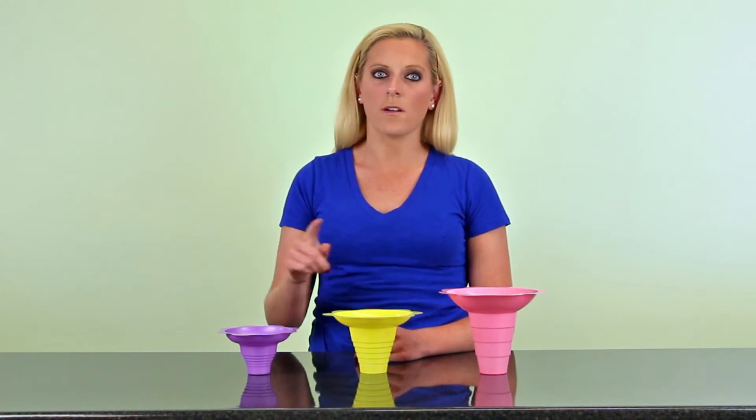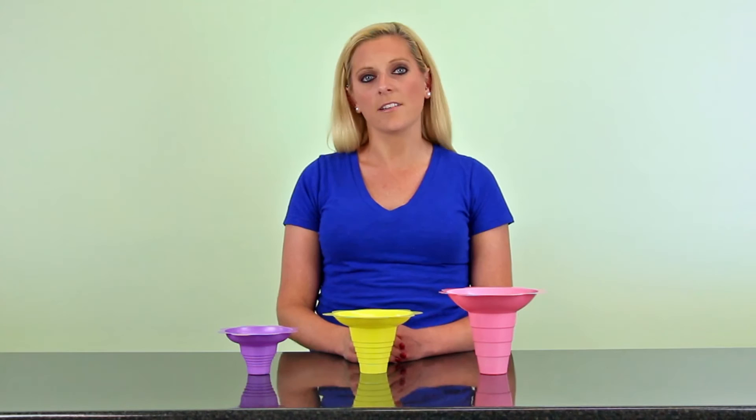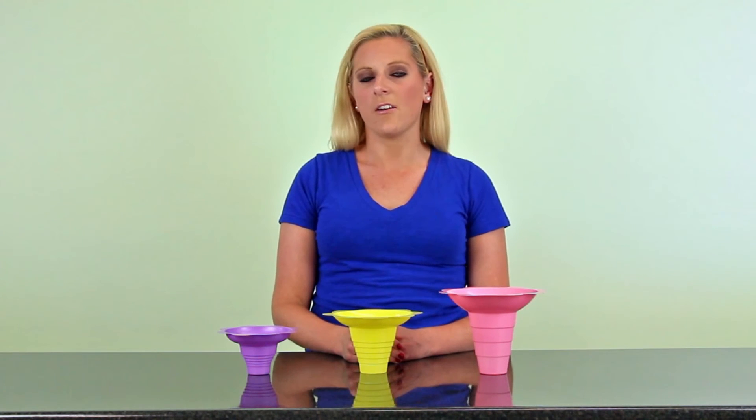We sell these flower cups in 4, 8, and 12 ounce sizes. They also come in a variety of different colors. You can choose from blue, green, pink, violet, or yellow. Order these cups today for your next event at home.